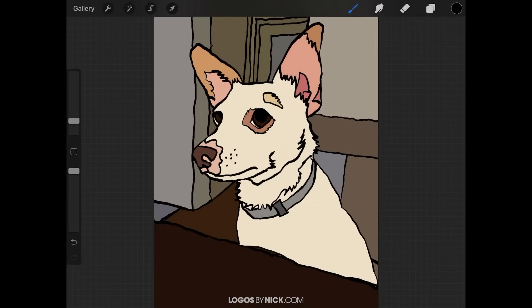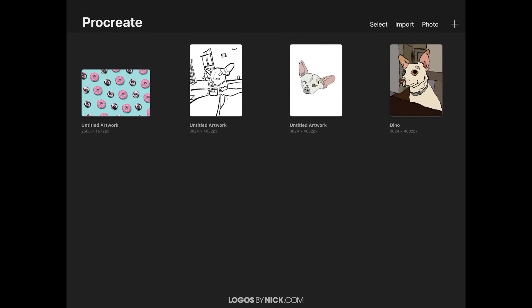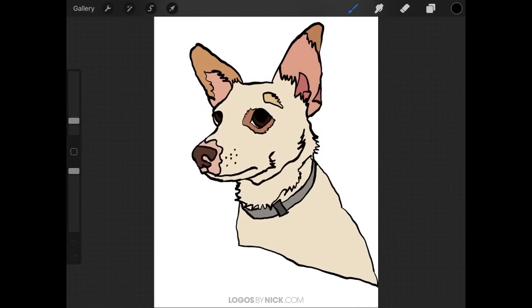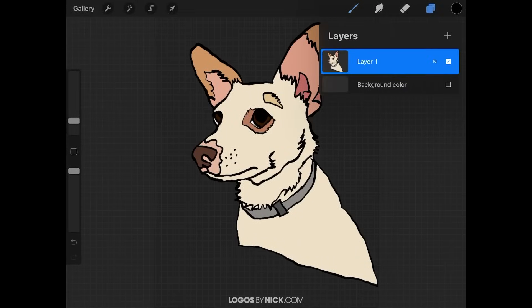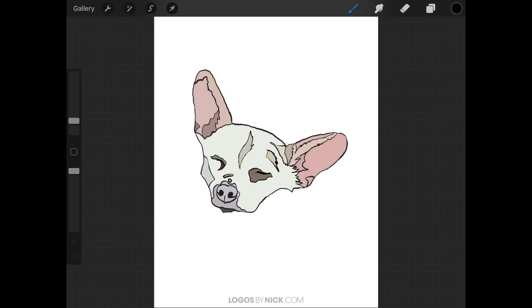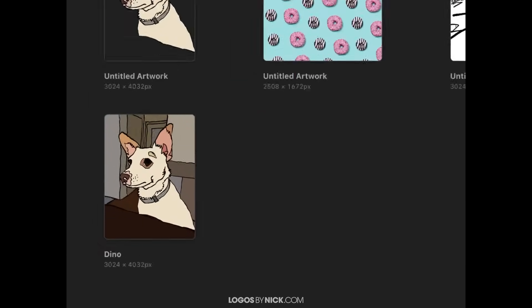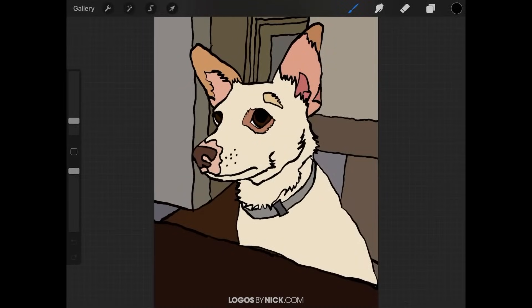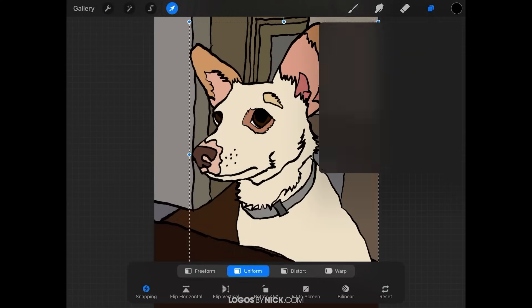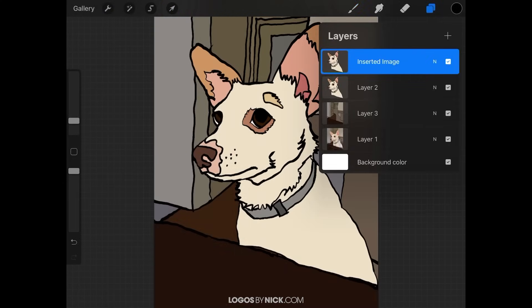Now it's copied. You can close out of that, go to the gallery, tap the new document icon, and tap 'Clipboard' to create a new document based on that one layer. Or if you want, you can paste it back into your document by tapping the wrench icon, going to 'Paste,' and it'll paste it in as a new layer.